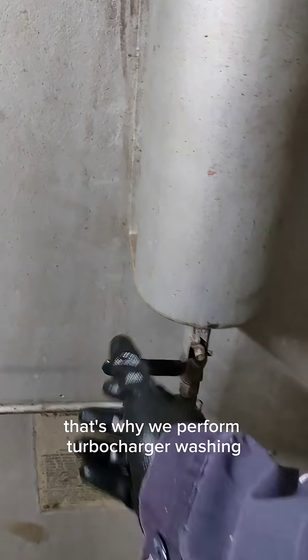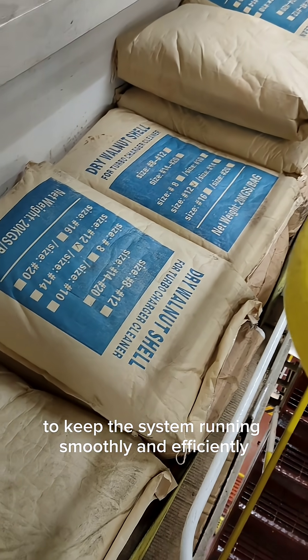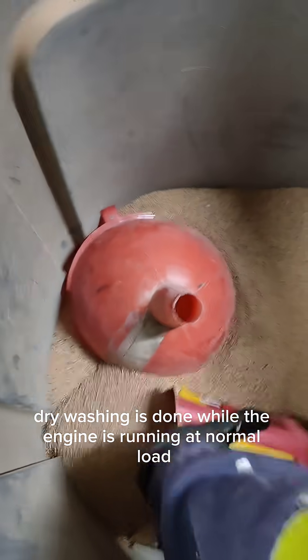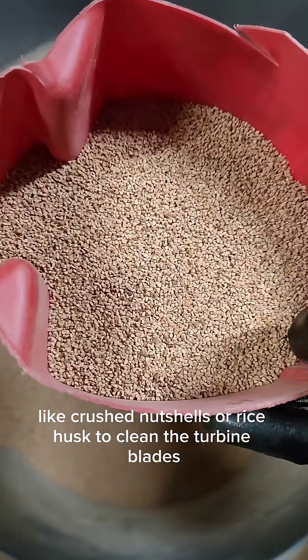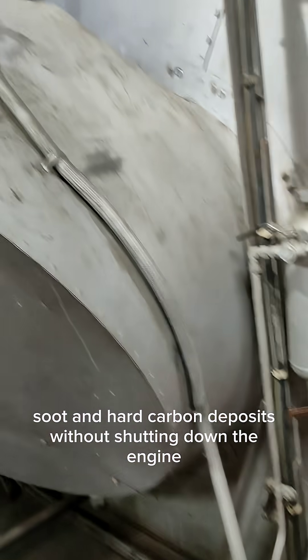That's why we perform turbocharger washing to keep the system running smoothly and efficiently. There are two main types of washing: dry washing and wet washing. Dry washing is done while the engine is running at normal load, using abrasive materials like crushed nutshells or rice husk to clean the turbine blades. It helps remove dry soot and hard carbon deposits without shutting down the engine.